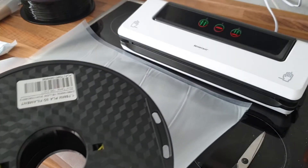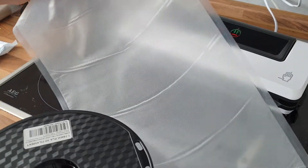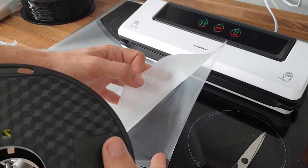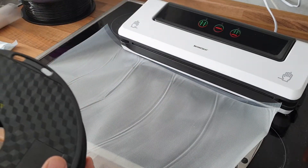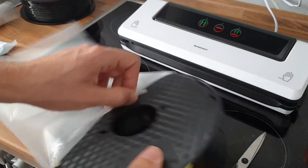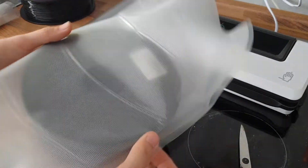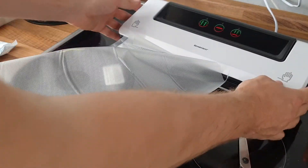That involves putting it in a proper bag. What we have here is a vacuum machine, a special vacuum bag, and our spool. I already prepared the right size of bag for this. It's an open bag on both sides, comes on a few meters of roll, and you can cut it to exactly the right size — super easy. Just put the spool in; these bags are perfect size for this.